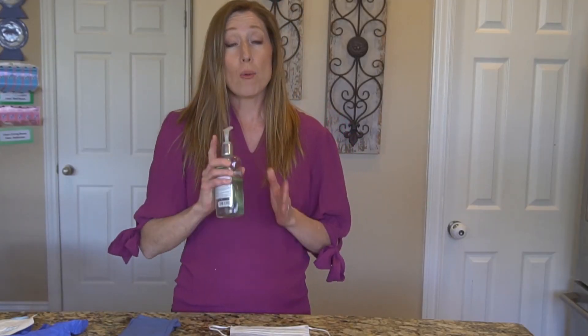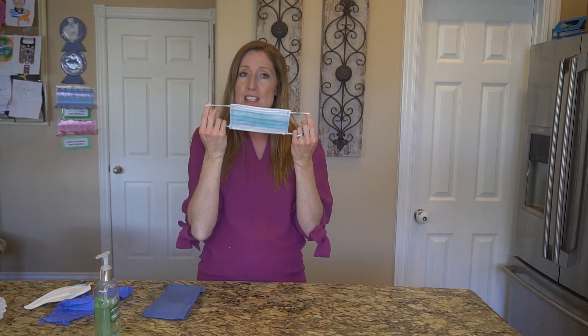Let's first talk about how to put on a mask. You want to wash your hands first. Washing your hands is always better, but for the sake of this video I'm just going to use hand sanitizer, which you can use if you don't have access to soap and water. Don't touch the parts of your mask that cover your face — just touch the ties. Consider these ties or elastics like the handles for your mask.